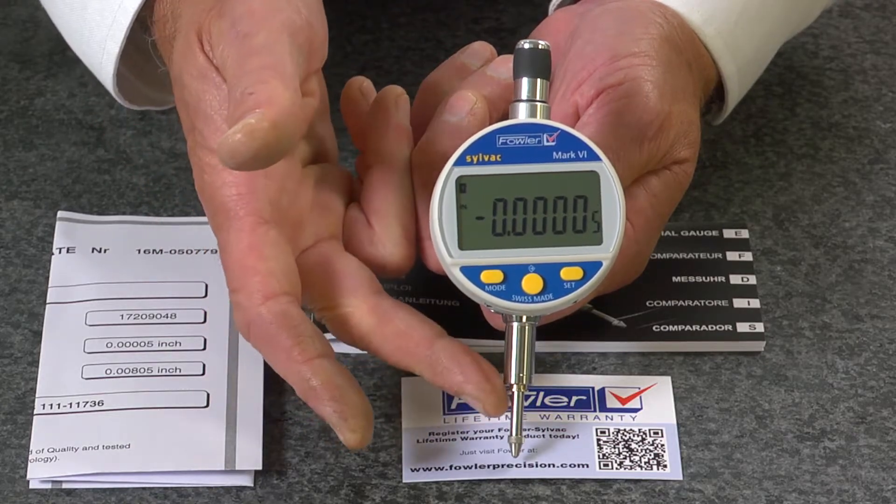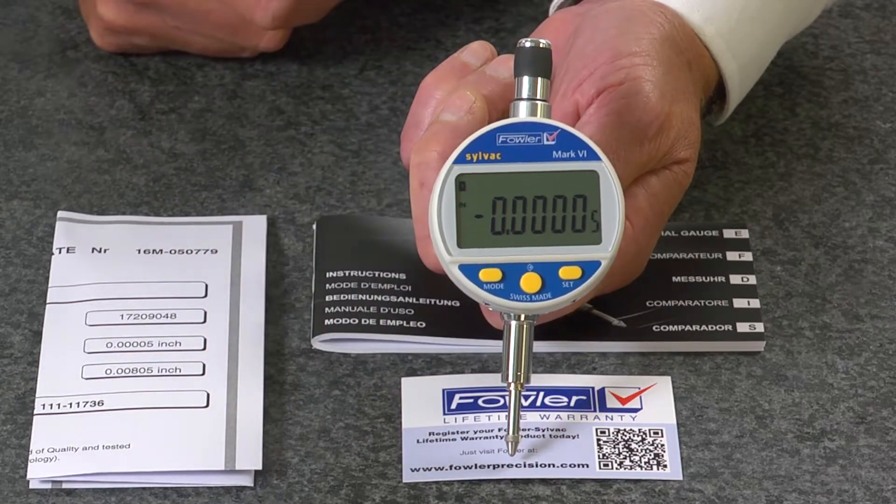Available in half-inch, one-inch, and two-inch ranges — the Fowler-Silvax Mach 6 electronic indicator.